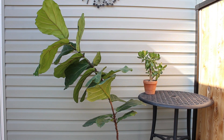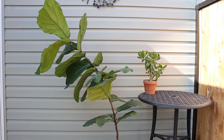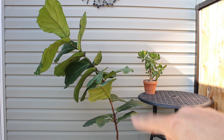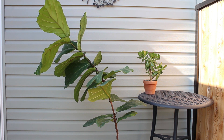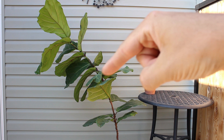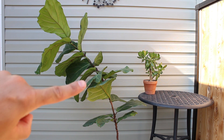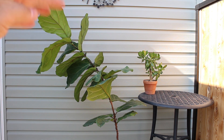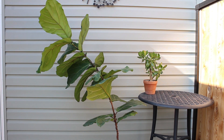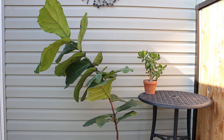This is my fiddle leaf fig tree, the Ficus lyrata, and as you can see it's got a bit of a lean. I did have it staked up with a little bamboo pole, but I removed that as I want to strengthen up the trunk. I did do a prune six months ago and kind of chopped the top off in hopes that it would branch off in two or three directions, but unfortunately I only got this branch right here, and it's really pulling the entire tree to the left.